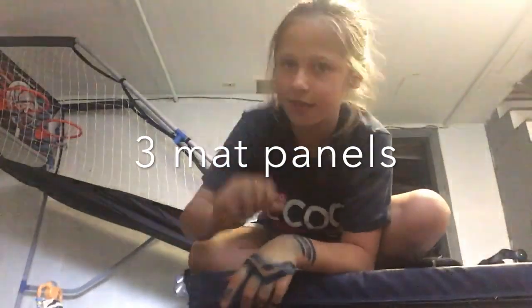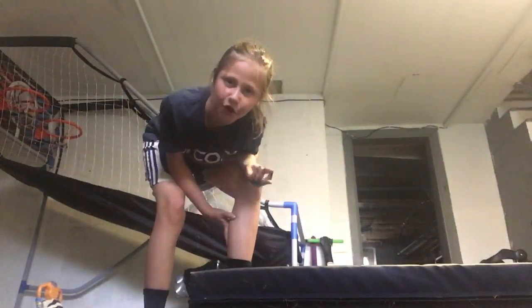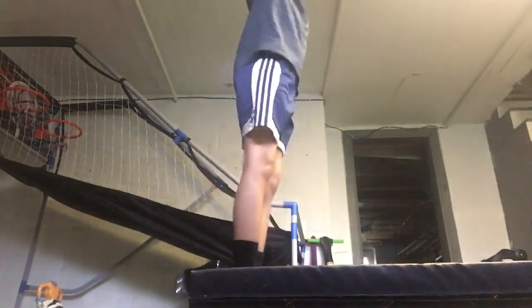I've raised my mat — this part is three layers of the mat tall and then there's one layer here. You want to do straight jumps off it, keep your legs straight, and tell yourself to go back — not just fall back.